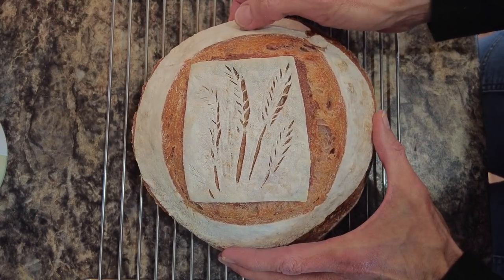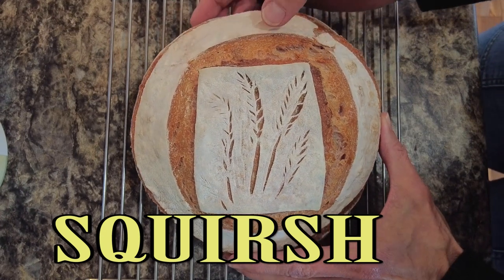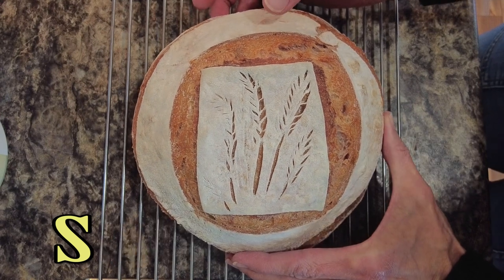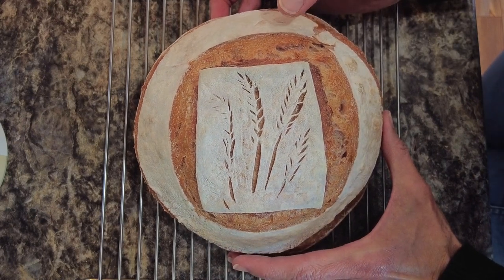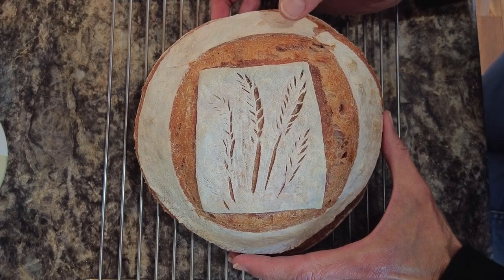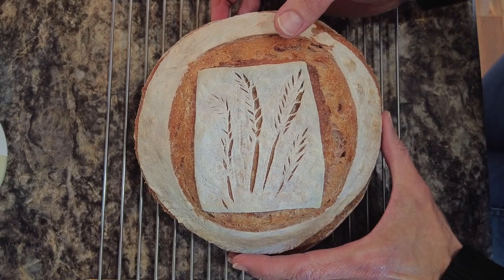Would really appreciate it if you could hit that like button — it helps this video so very much. And if you have not subscribed and would like to see different types of sourdough videos, mostly scoring, please do hit the subscribe button. Thank you very much for watching and taking a little bit of time to spend with me. I hope you have an absolutely amazing day. Bye bye and be blessed.